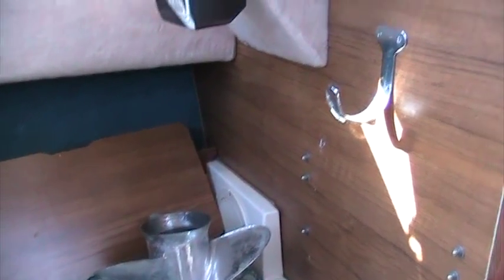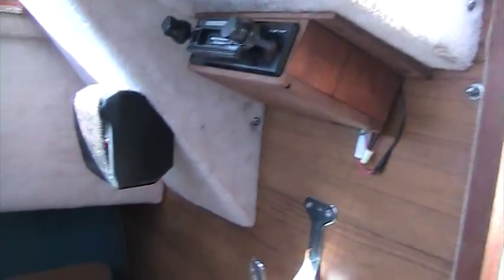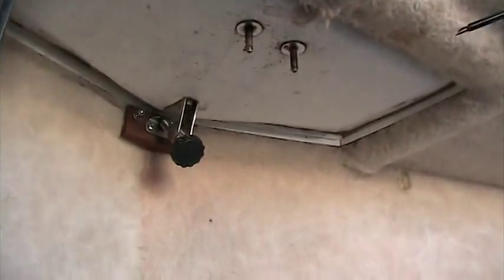Here's the inside of the Grady White. Notice the AM/FM stereo cassette — kind of dated, but it'll give you some tunes while you're out on the water. Lots of windows; they're vented-style windows, with a nice vent here that opens up to the outside.